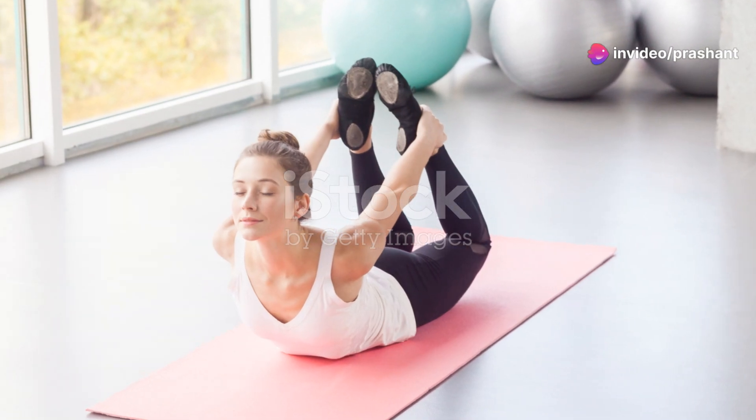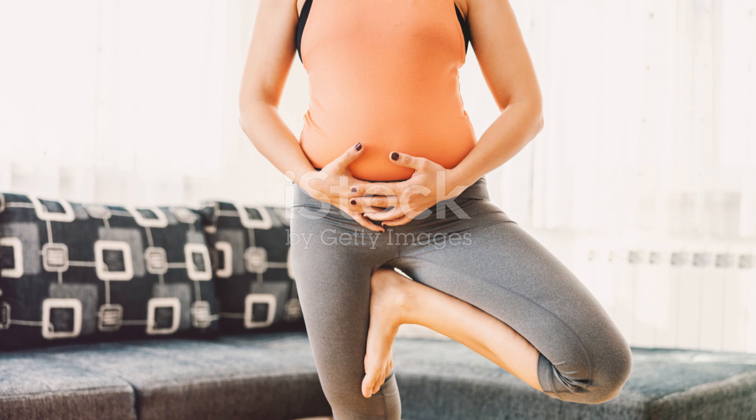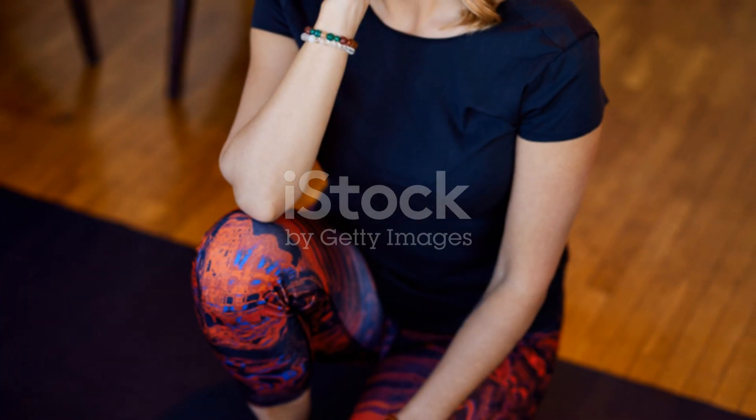palms facing up, and just breathe. This pose helps improve circulation and calms the nervous system, making it easier to drift off to sleep. Stay here for five to ten minutes, or as long as you feel comfortable.